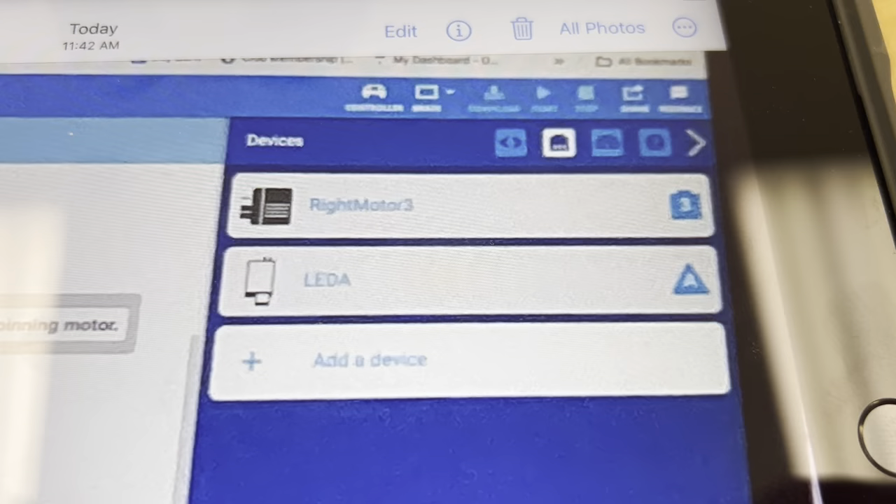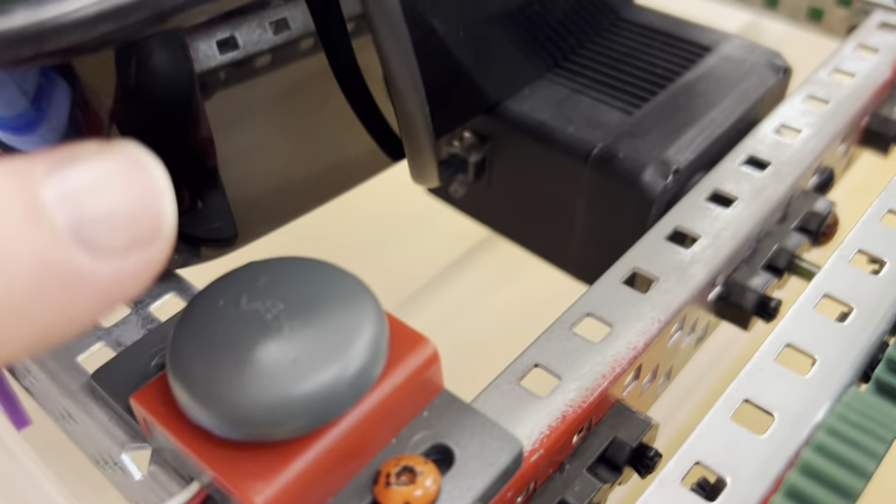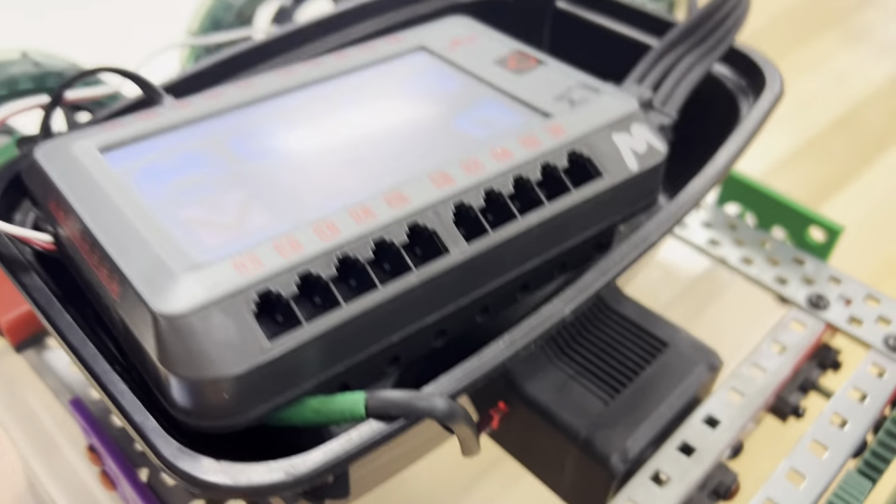Now that we've taken a picture of our computer, we check to make sure our motor is still on. Our brain went off, so we've got to turn that back on. You'll see the red light, so it has power. And you'll see our LED is now plugged in to port A.